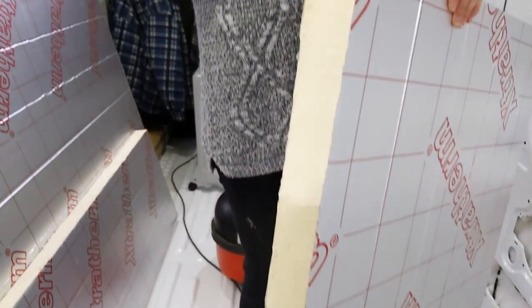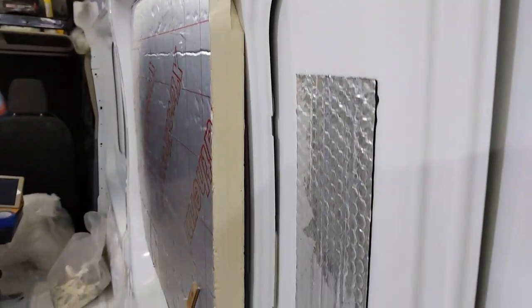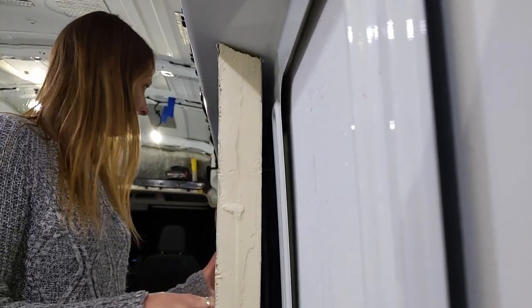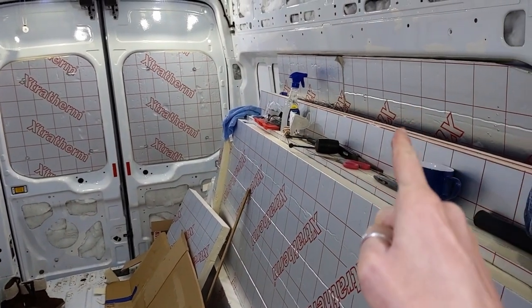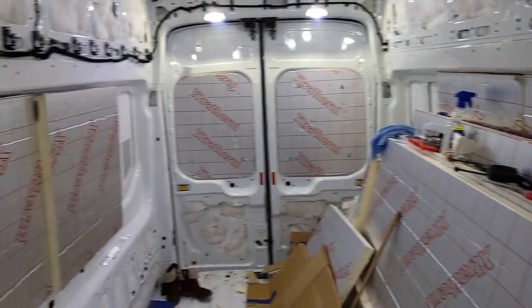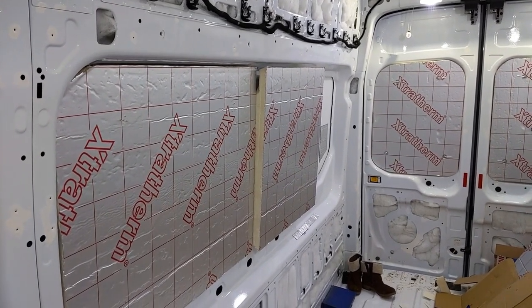A lot tidier this time. Pretty happy with that — looks pretty swish. You can see here just how curved the sides of the van are. You don't really think it's that much until you actually put something straight against it and you can really see how big that gap is down there. That side over there took us probably about six hours to do just those two or three boards. These two maybe a total of about an hour and a half. It just shows what getting some practice in can do.